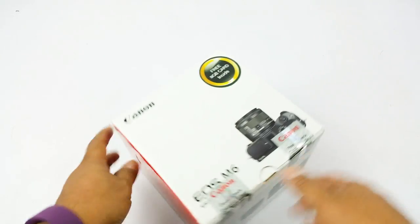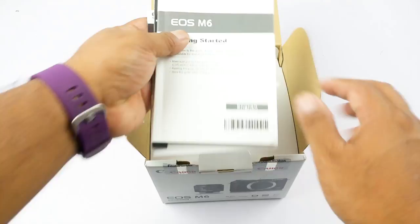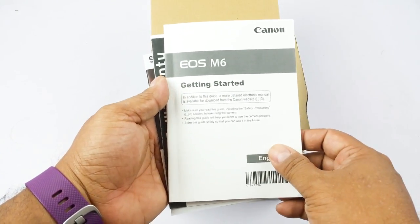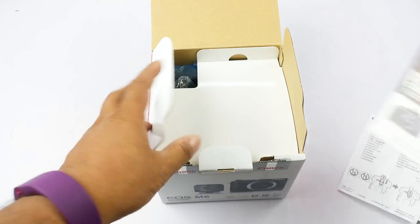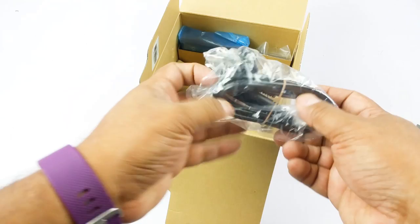They are showing the contents of the box here but I'm going to show that to you anyway. Once you open the box you get the typical getting started guide — and if you are using these kinds of cameras for the first time, I strongly recommend going through this before you start using the camera. Then there's your warranty card, some cautions, some software and stuff.